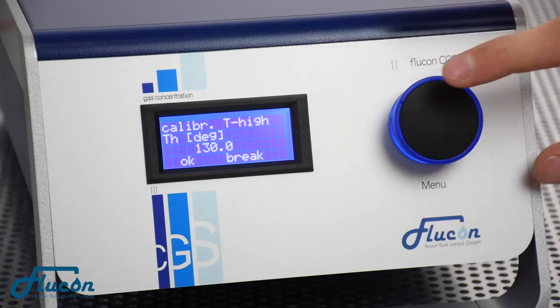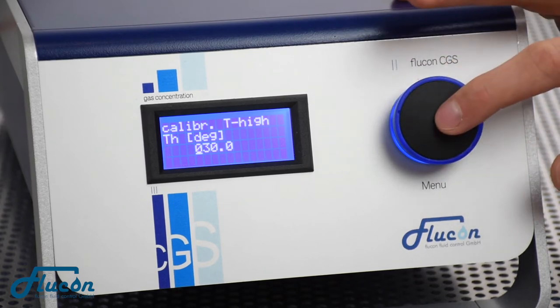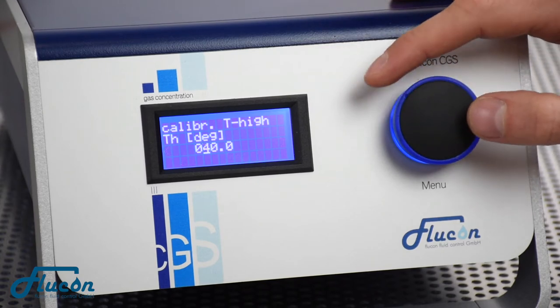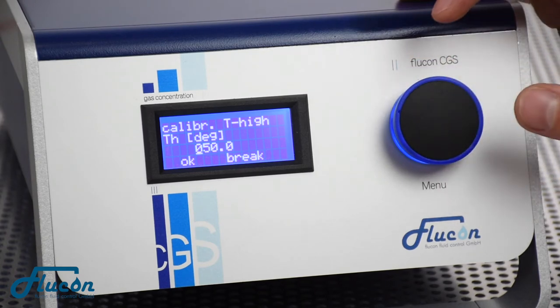If you turn the knob right again, you can also set T-High for the maximum calibration temperature of your choice. Once again, press OK to confirm your changes.